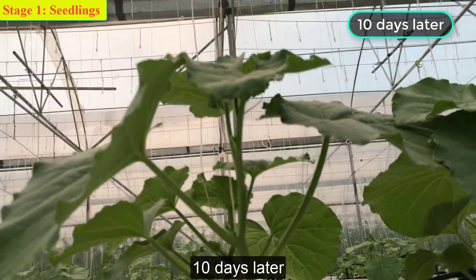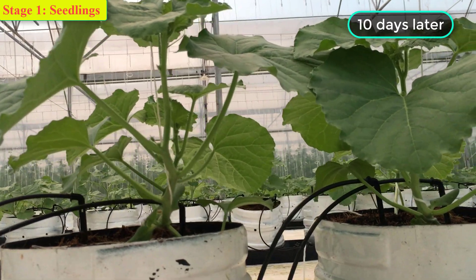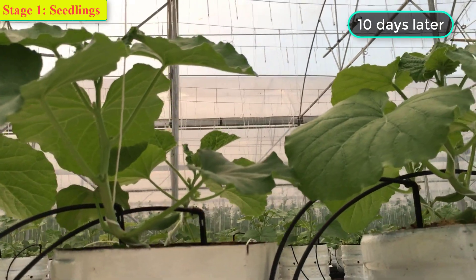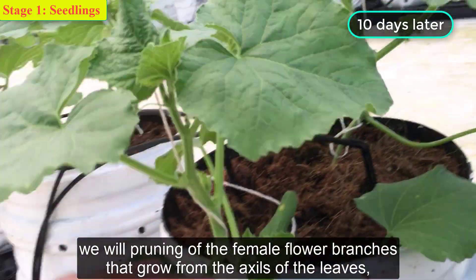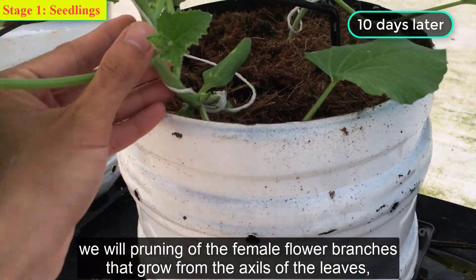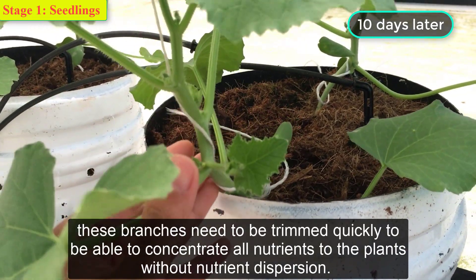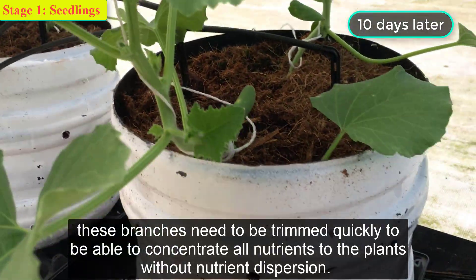Ten days later. We will be pruning the female flower branches that grow from the axils of the leaf. These branches need to be trimmed quickly in order to concentrate all nutrients to the plant without diversion.